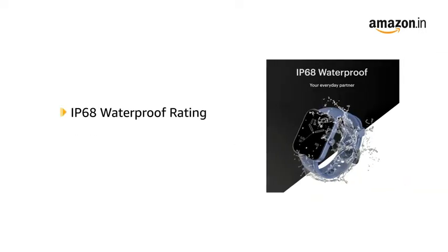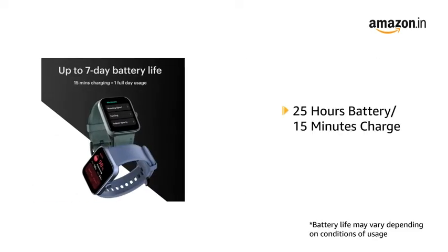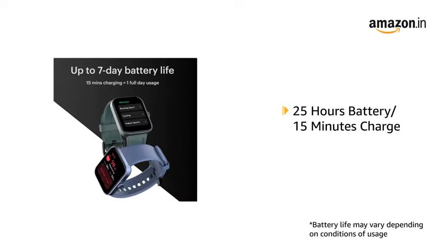The IP68 waterproof rating makes it durable for everyday wear. Enjoy 25 hours of battery in just 15 minutes of charge.